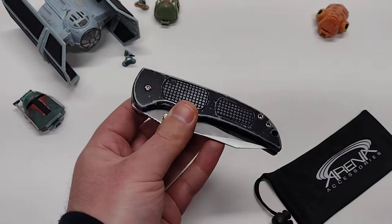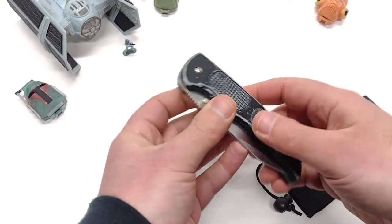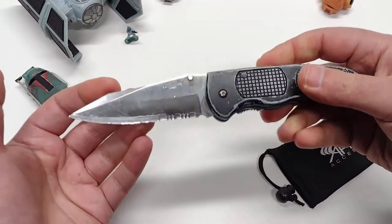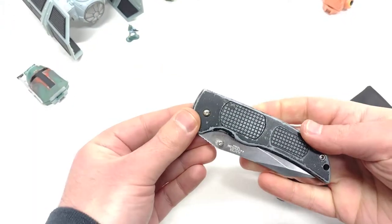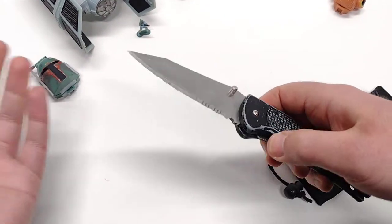This knife was one of the original knives — this is why I started having a love for pocket knife collecting. Did you see what just happened? There's a hidden button in the handle. It's an automatic, but it's got a little hidden button. How cool is that?